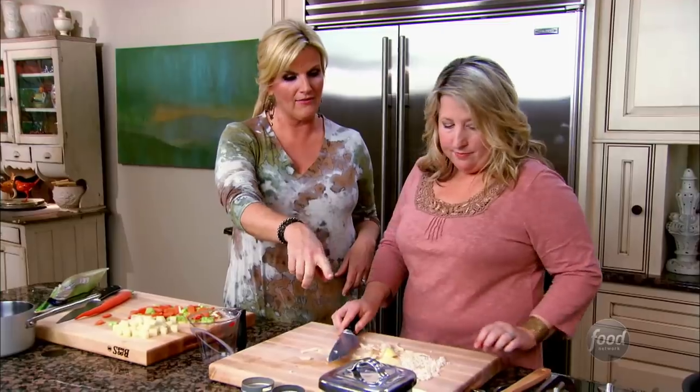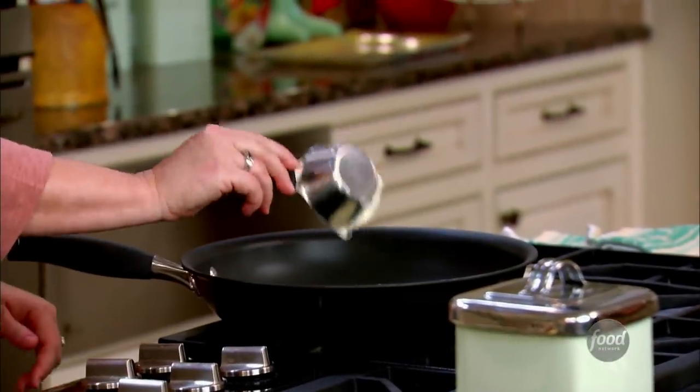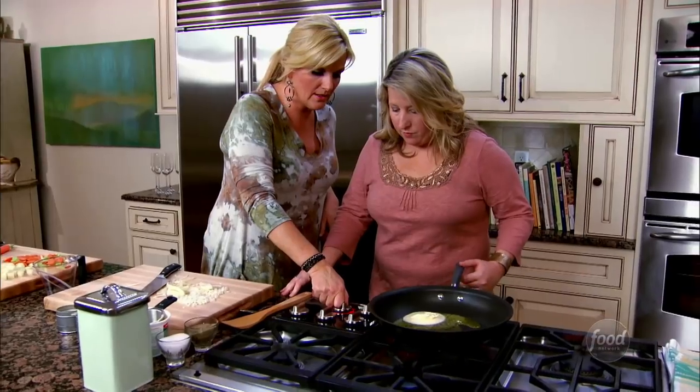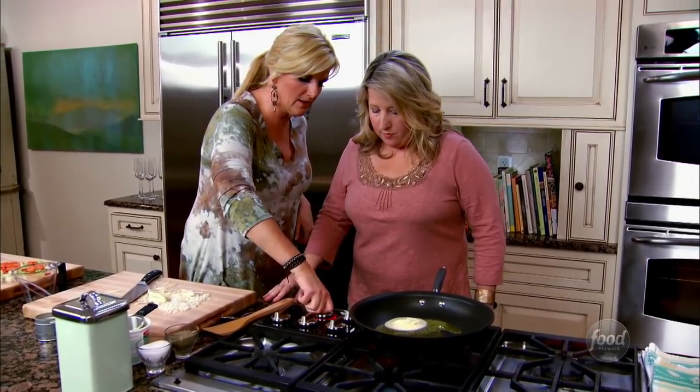We're going to take about a half a cup of butter substitute and put it in your pan. We're going to turn this on — hear the clicking? When it stops clicking, it's ready to go.